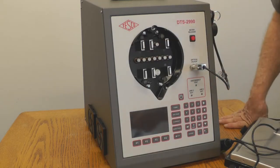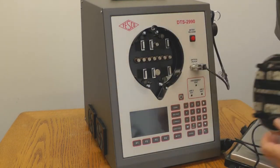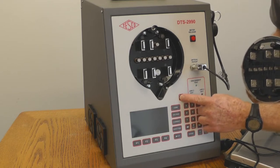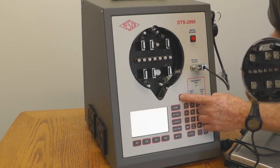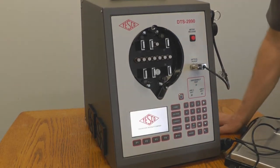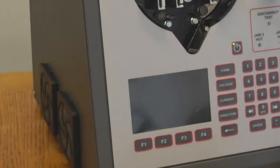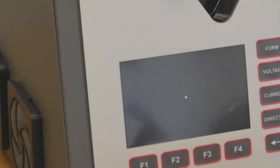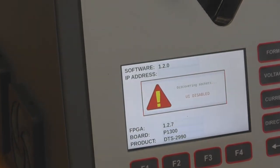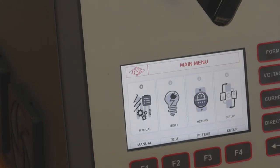Now you have the socket open. Once you turn the processor on — which is this button here — it turns on the program. The display comes up, takes a minute. Now it's programming the VRMs, and now it is ready for operation.